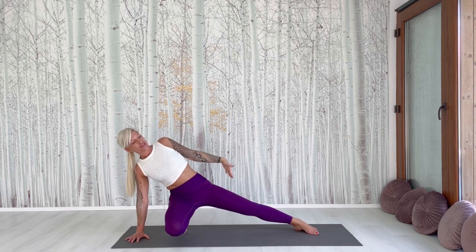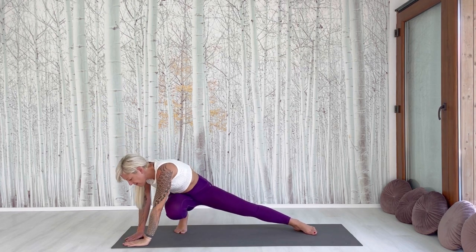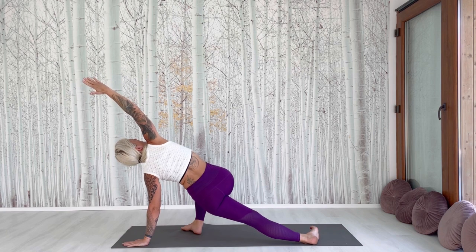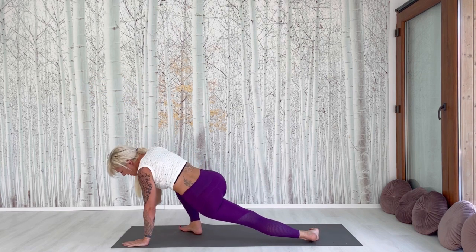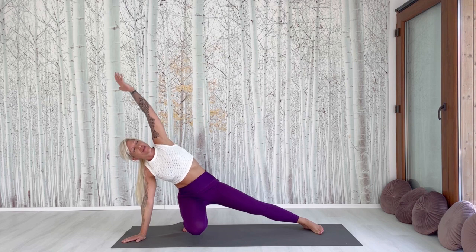Straighten the left leg. Place your hands on the mat and stretch your left hand — stretch the whole left side. Feel it. Now place the upper hand also on the mat. Turn and raise the right hand.